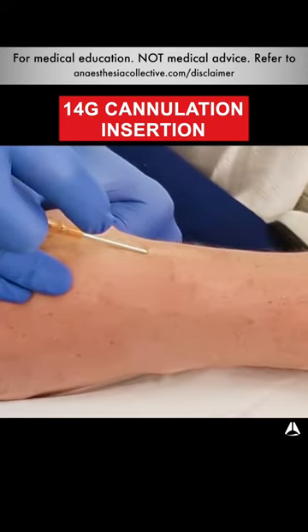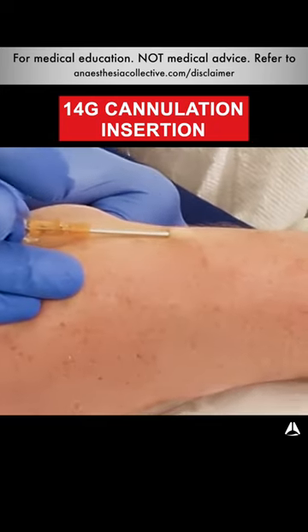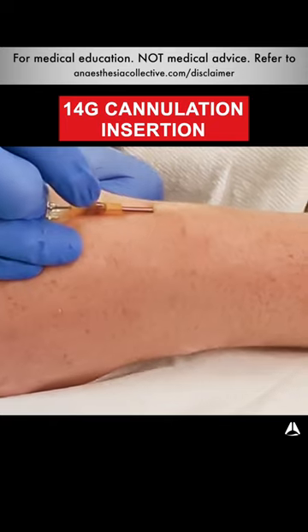Now I'm inserting really slowly and I see flashback immediately. I then level off and I try to lift up the vein and then I advance that minimal amount 10 to 15mm. I then feed off and as you can see I get the secondary flashback.